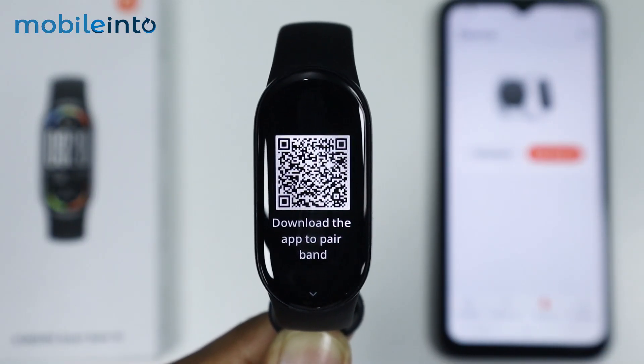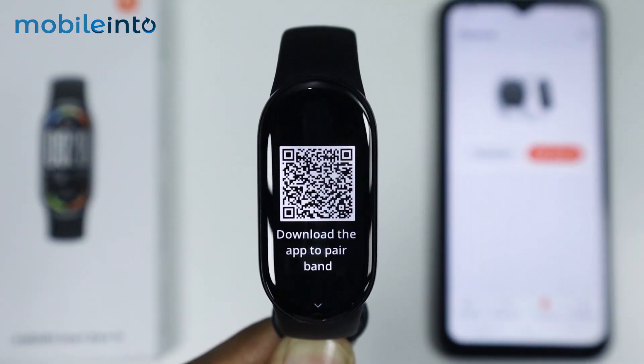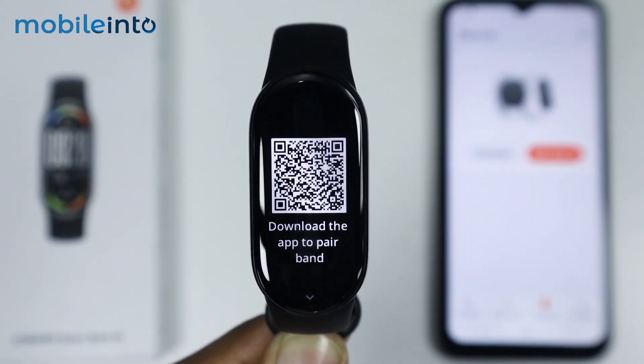Hey, what's up guys. In this video we will see how to fix connection issues on the Xiaomi Smart Band 10.